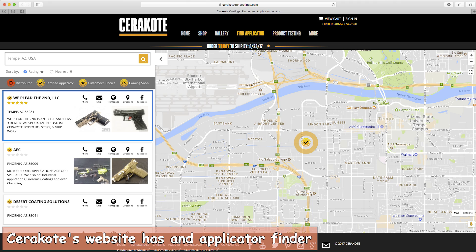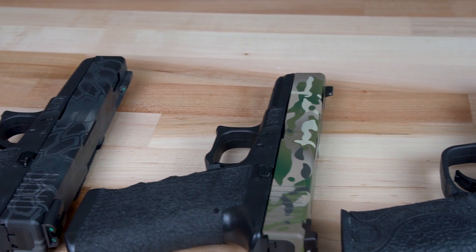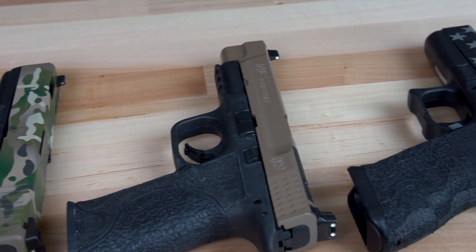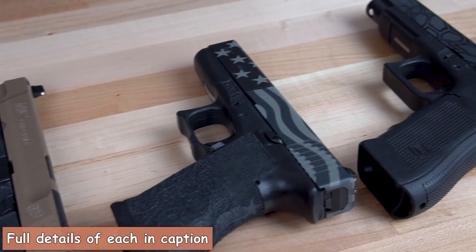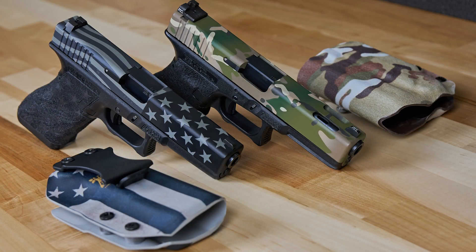If you're wanting to have your guns Cerakoted, I'd love to have your business, but regardless of who you go with, just make sure that they're a certified applicator — that guarantees that the coating will last. All the stippling, trigger guard undercuts, and slide work that you've seen in this video was all done by We Plead the Second. We also make custom holsters that can match many of the Cerakote patterns that we have to offer.